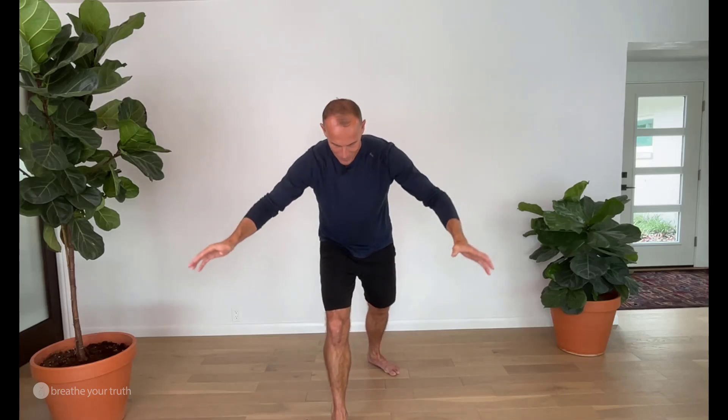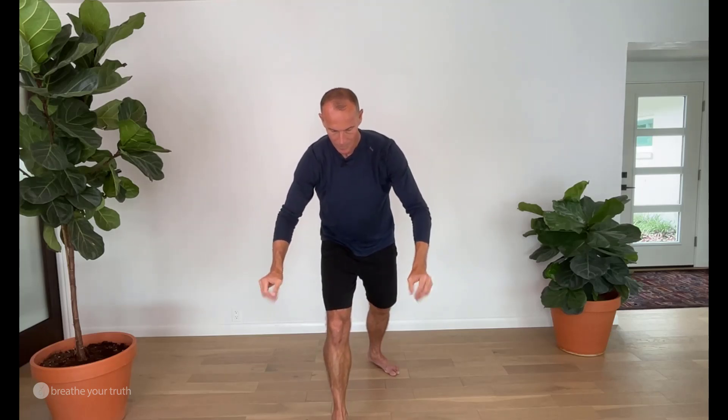Breath out. Breath in. Breath out. Switch sides.